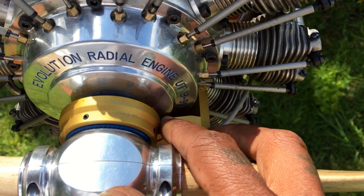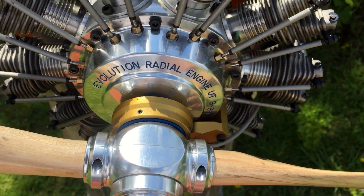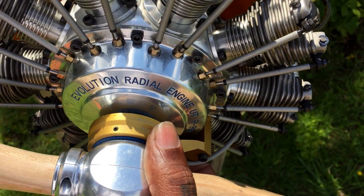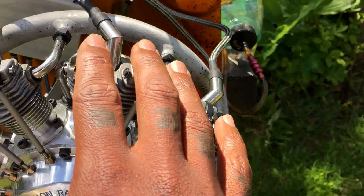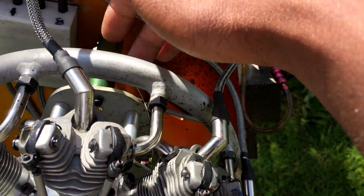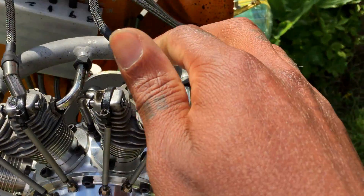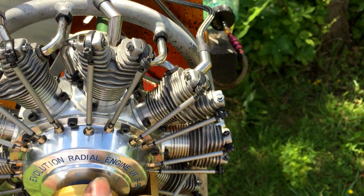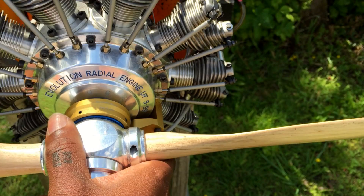When doing the timing on this setup, you install everything — your magnet ring and sensor bracket — then you get your top dead center with your number one cylinder straight up with your mount. That's the number one cylinder, so you find top dead center with that cylinder, then you rotate the engine clockwise 30 degrees.